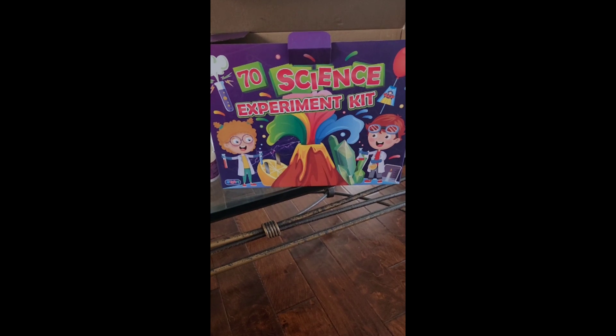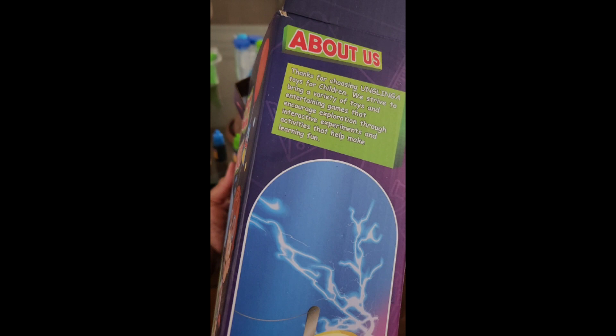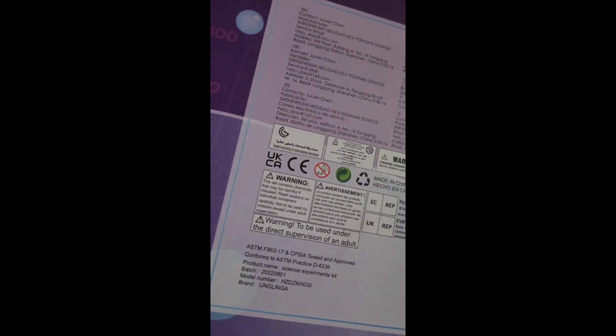Hi, thanks for watching. I'm doing a review on the 70 science experiment kit. This is great for young kids if they're in school learning about different things in science, and it has over 70 things that they can do.